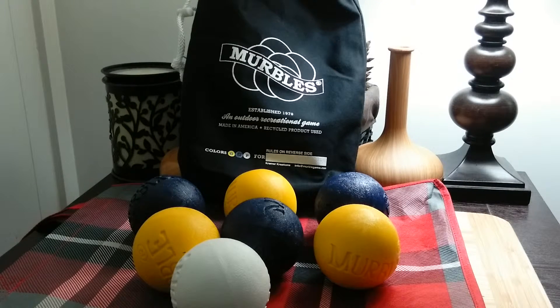You can play up to 16 players with a special set of merbles. You can buy replacement balls and a bag. It has a 20-year product guarantee with free replacement for defective balls and bag.